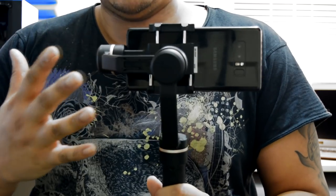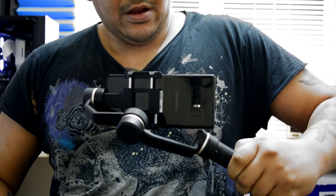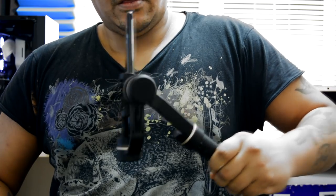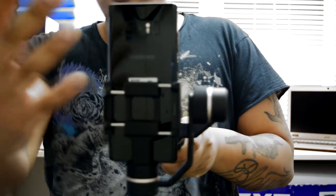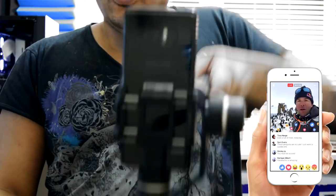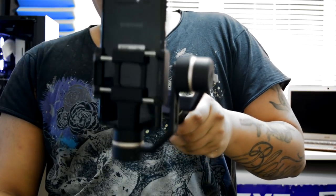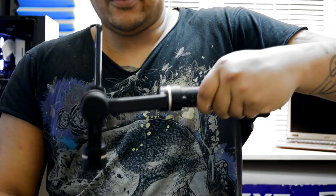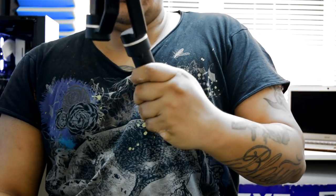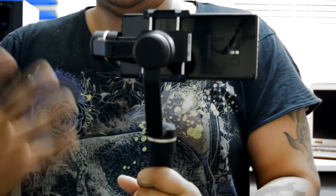Another cool feature of the SPG-C is if you rotate it to a 30-degree angle and double tap on the center button, it will automatically switch you to portrait mode — which is perfect for Instagram stories and Facebook Live. You can do that with your left hand or your right hand, it doesn't need any particular orientation. Put it back to that 30-degree angle and double tap again, and it returns back to normal. Pretty cool.